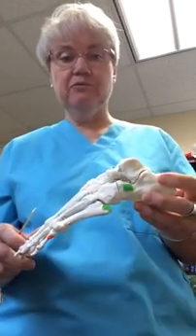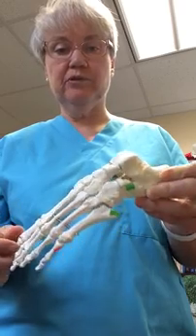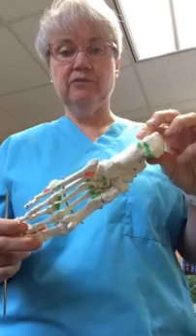This tutorial will address the muscles attaching into the foot. Primarily we'll discuss intrinsics and several extrinsics attaching into the foot. Let's begin by observing that there are very few muscle attachments on the dorsum of the foot and many attachment sites on the plantar aspect of the foot.